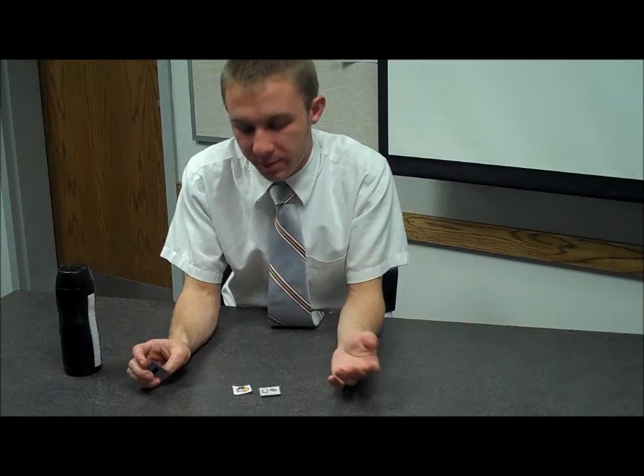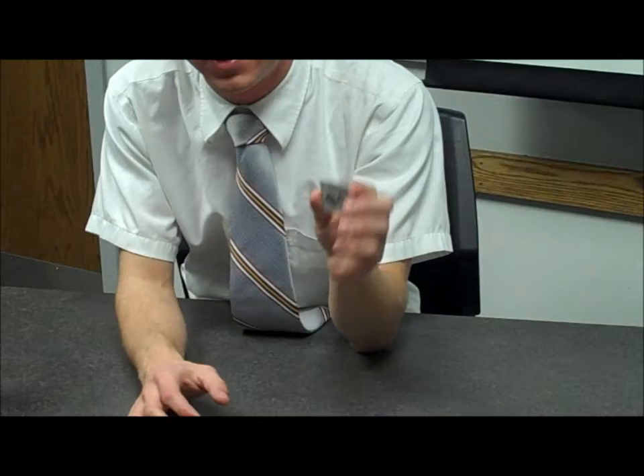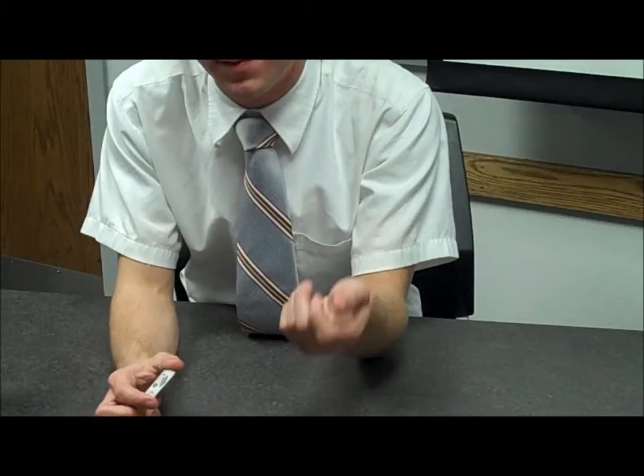We start by getting some objects that they might like. For right now, I have snack and drink. And we start by teaching them to just grab the picture and then give it to the teacher before we give him or her the object that is on the picture.